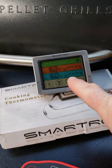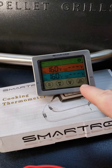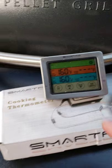Then you have another kind that has probes, and it's about the same price, but you have more options and you get constant read — but it's not wireless.